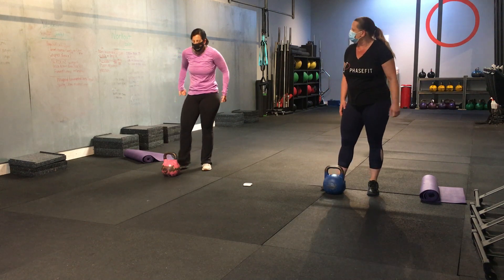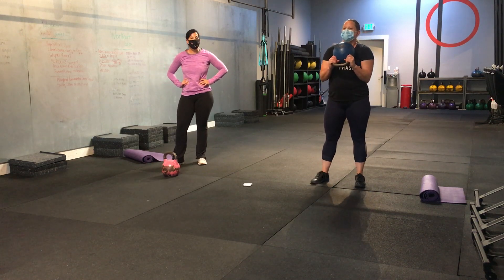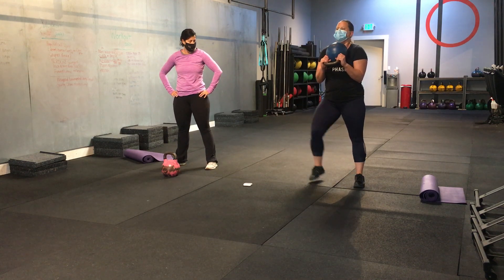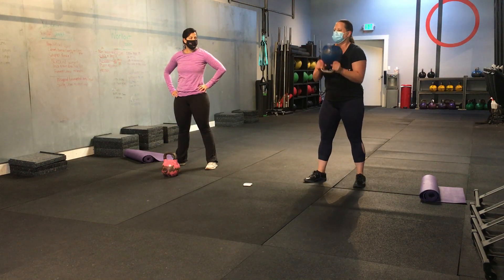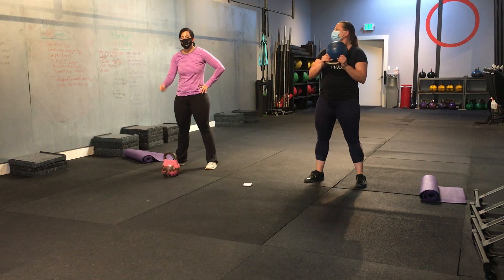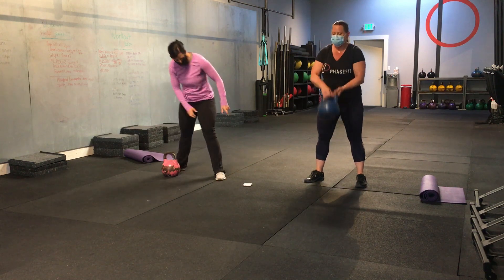Alright. Next one. We're going to take our kettlebell or dumbbell. We're going to hold it at our chest. Jen's going to go for two lateral goblet squats — stepping out to the side, not keeping that outside leg straight, just going for a step out and squat. Two reps. As soon as she completes her two, she's going to go two cleans. One. Two. If you have a dumbbell, you'll just do a bicep curl instead. And hit the other side. Alright. Let's do it.